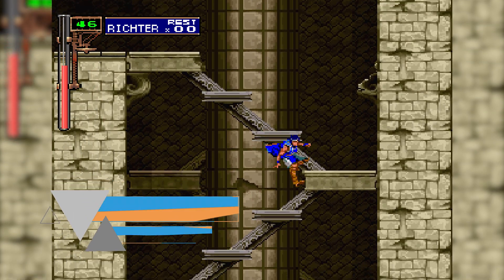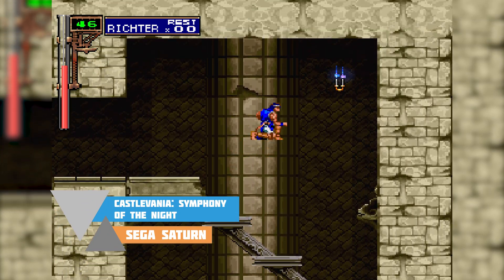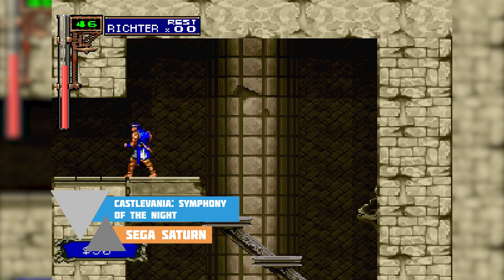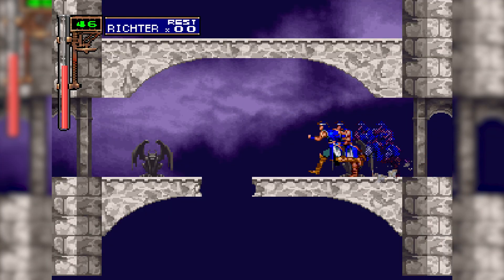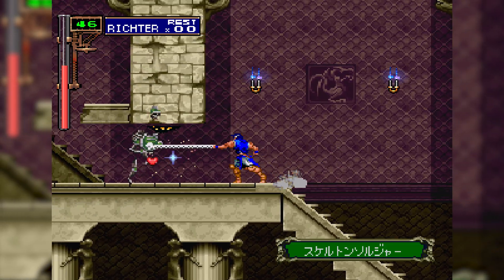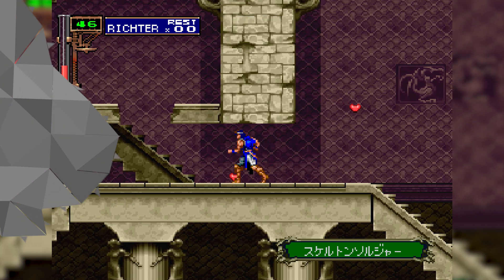Hey guys, my name is Scoby and welcome back to another video. In today's video I'm going to be showing you how to play Sega Saturn games on your Xbox Series S or Xbox Series X. This is going to be a nice quick and easy tutorial, I'm going to be showing you step by step how to do everything. Let's jump right into this.